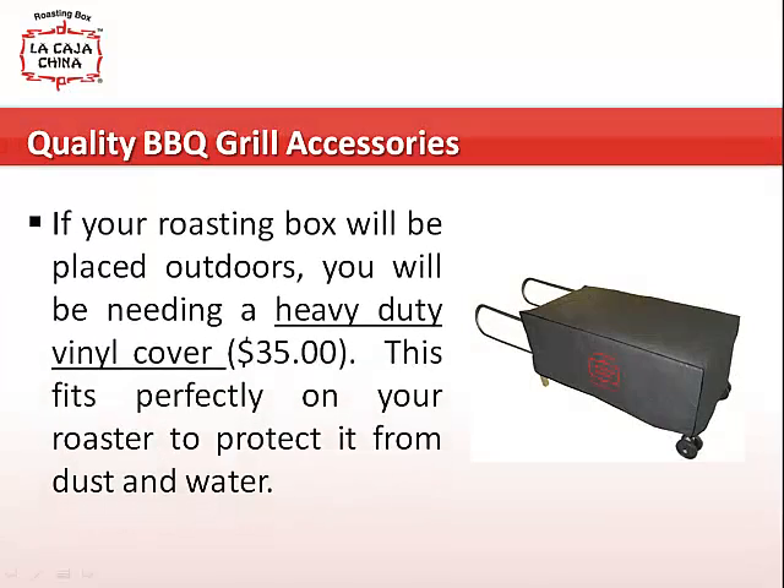If your roasting box will be placed outdoors, you will be needing a heavy-duty vinyl cover. This fits perfectly on your roaster to protect it from dust and water.